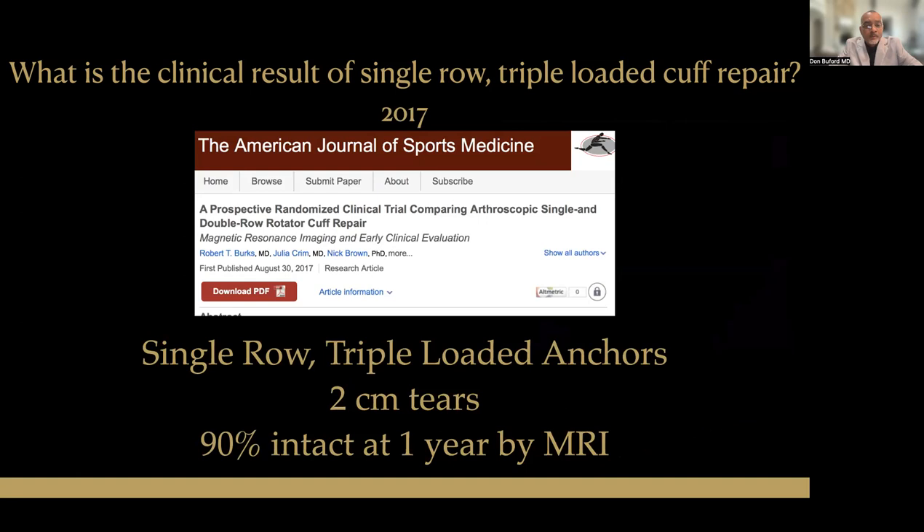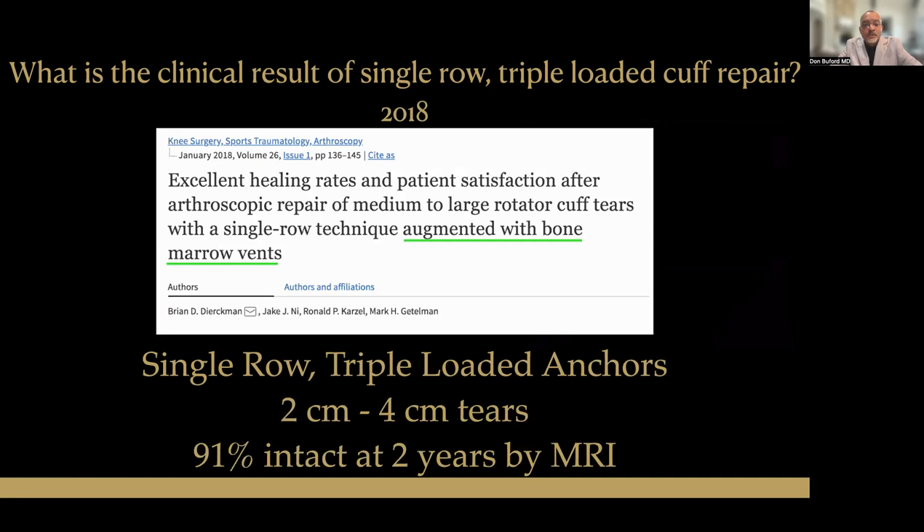Dr. Robert Burks and his colleagues published a similar result in 2017 with 90% intact at one year by MRI scan. Then in 2018, Dr. Dirkman, Dr. Karzell, and Dr. Gettleman published a similar 91% intact rate at two years by MRI scan. So this single-row triple-loaded anchor technique can be very successful — as successful as any other rotator cuff repair technique that has been published.